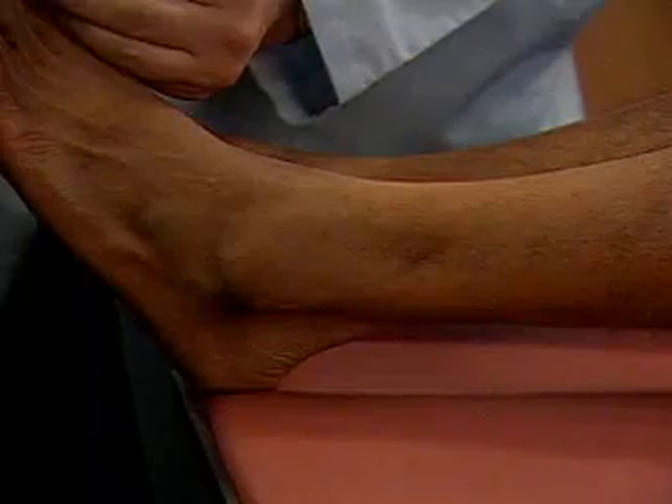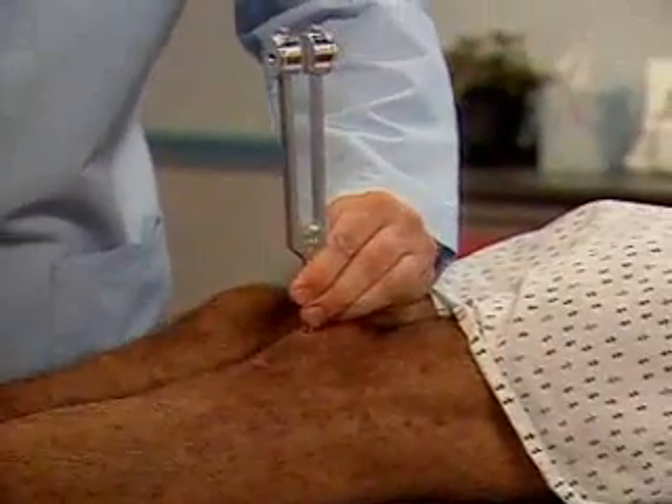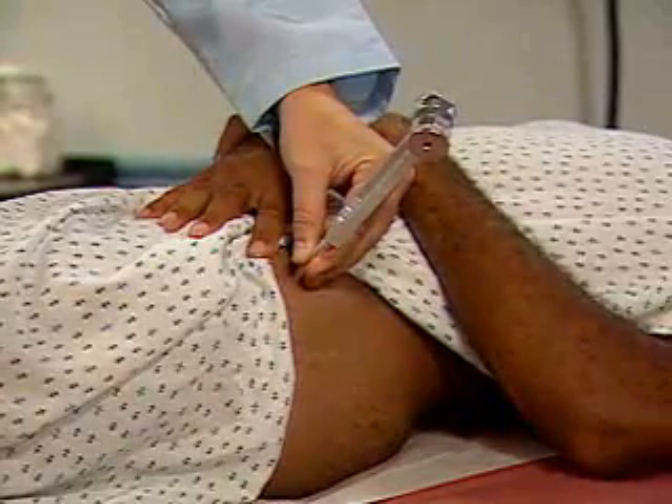If vibratory sensation is diminished, check the ankle, patella, and iliac crest. Keep in mind that distal vibratory sensation may normally decrease with age.